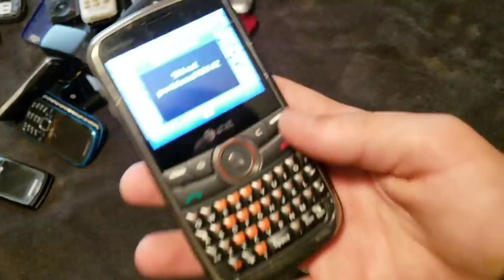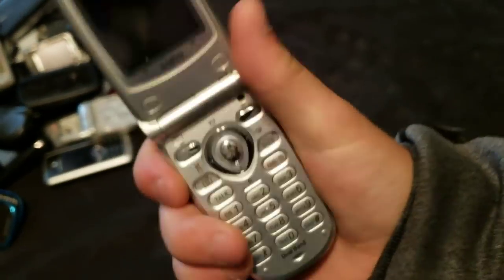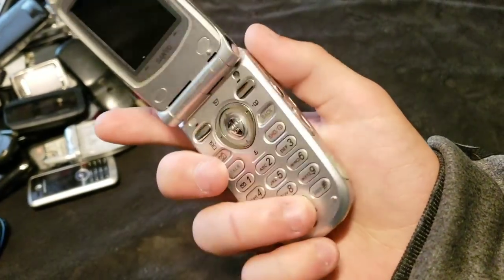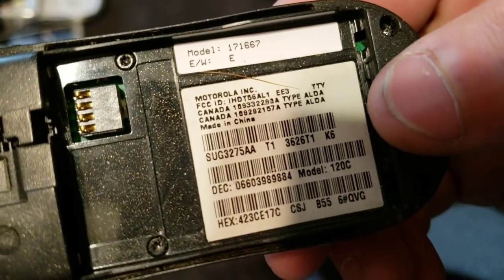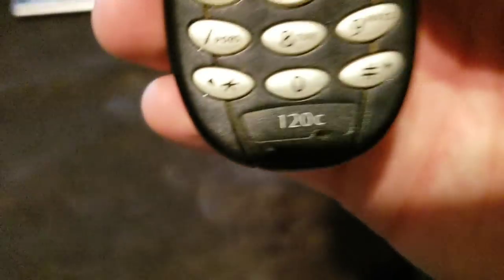And this is the one that I ran over with my mom's car. Here's this Sanyo phone — it is an SCP-8100, or just 8100. It works, it's just dead. Here's this little Motorola phone. I have like a million of these. It's a Motorola 120C. And it works. Just dead.